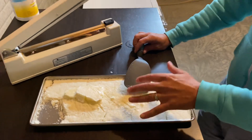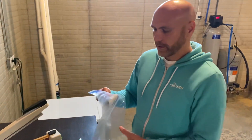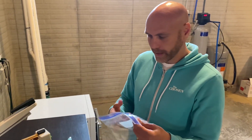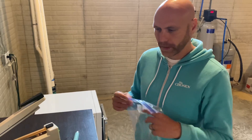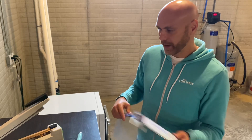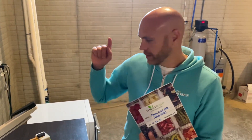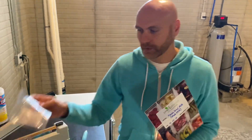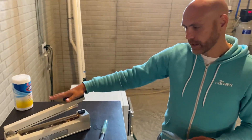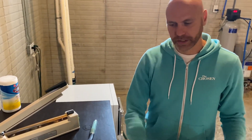I'll end up putting this in a ziploc bag — this is my hillbilly way of doing things — I'm going to crush it up and then put it in one of these mylar bags. If you have the Harvest Right freeze dryer, you know it comes with some bags. You're going to want an oxygen absorber in there as well, and then this will seal it up so that we can have it for years to come.